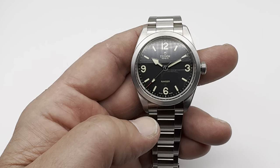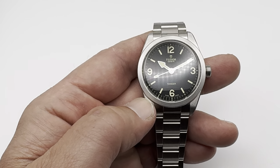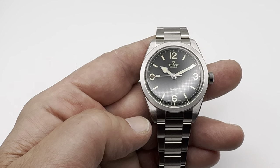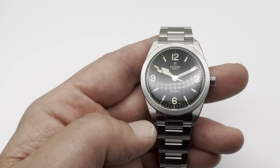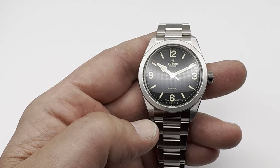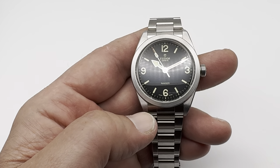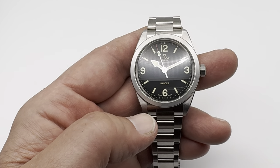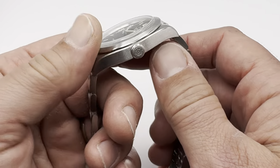It's a COSC-certified movement. In my timing, I'm gaining about one-tenth of a second per day, so the timing is incredible. The Tudor Ranger is famous for the North Greenland Expedition, which was done by the British, and this is a 70th anniversary watch. It's a nifty watch — I really like this one.